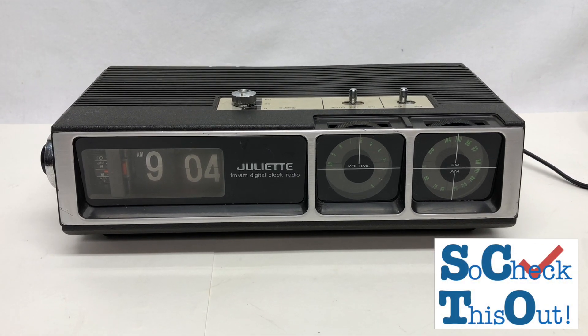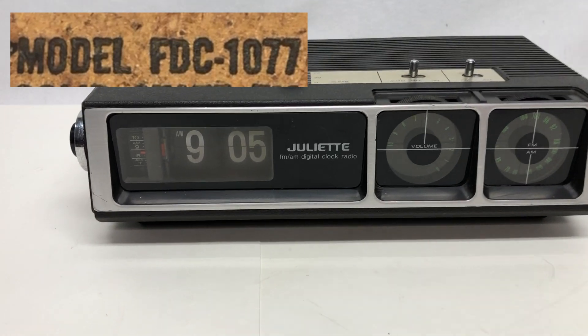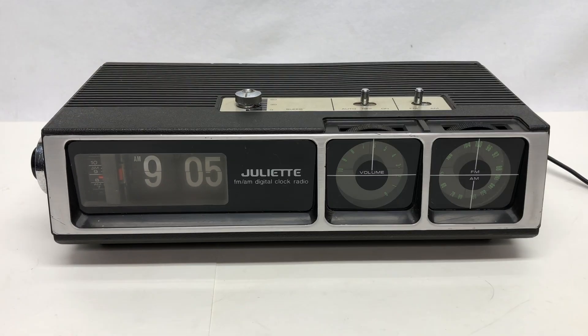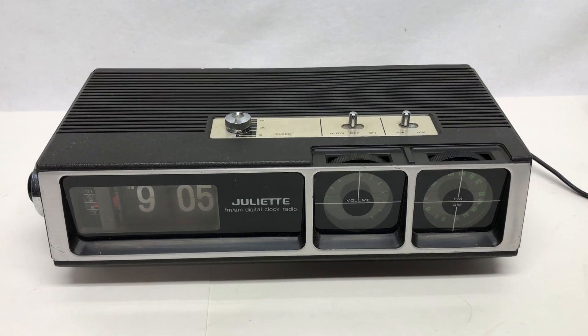So check it out. This is a Juliet FM AM digital clock radio and flip clock, and it is working as you just saw. But if you listen, it's obscenely noisy, and that is a problem.